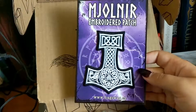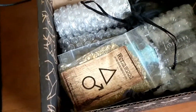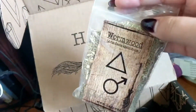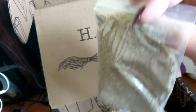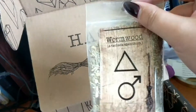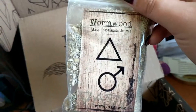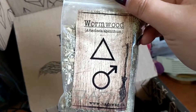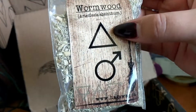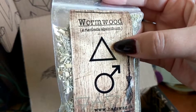Here's the wormwood. Let me think about what element this is — that triangle looks like air. I'm pretty sure that's the air symbol in alchemy, the alchemical sign for air. Anyway, super cool wormwood!